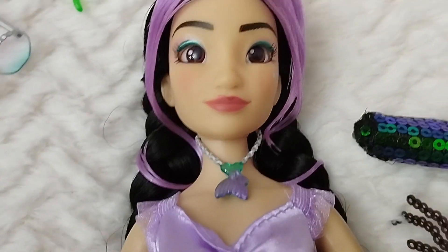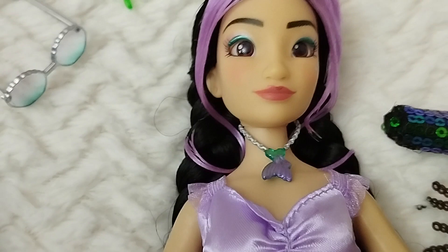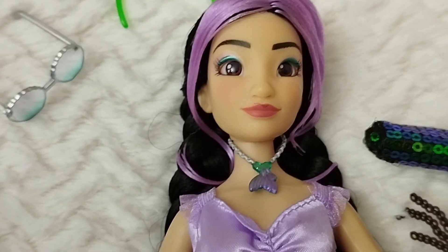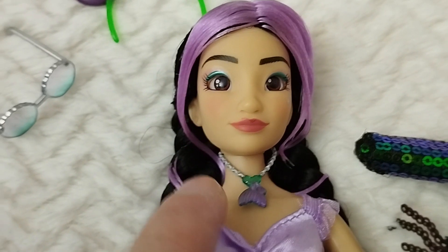Moving down we find the necklace — I think we already got this one in gold, but I'm not certain. Probably with the previous ily inspired-by-Ariel doll from Shop Disney. This one is metallic with green and purple for the tail.